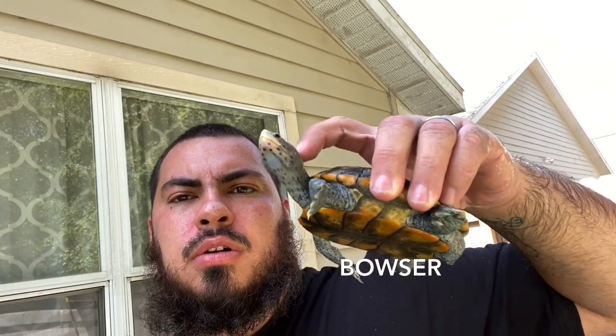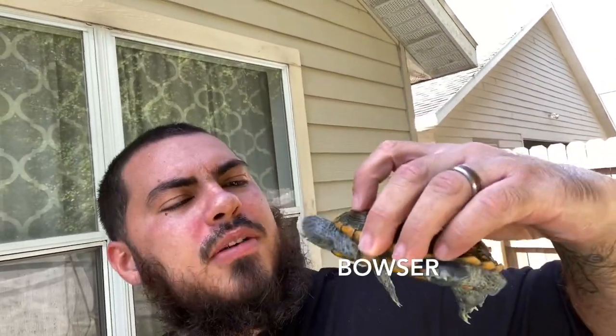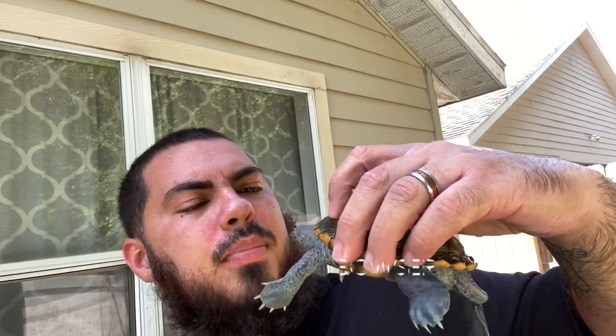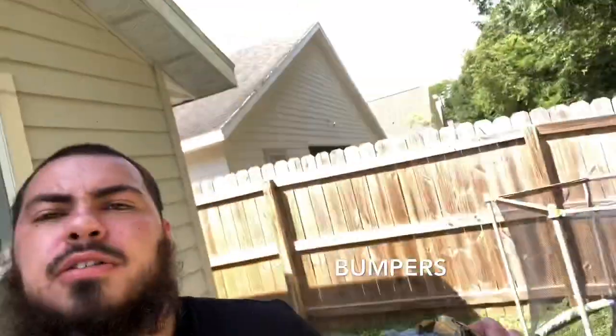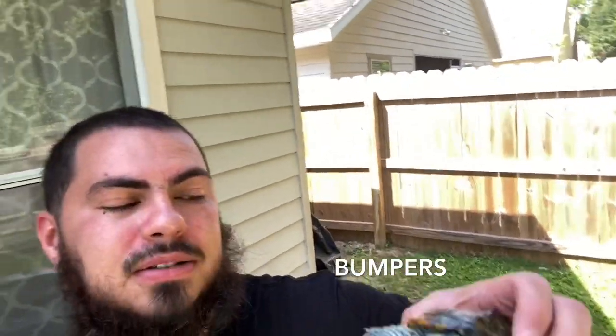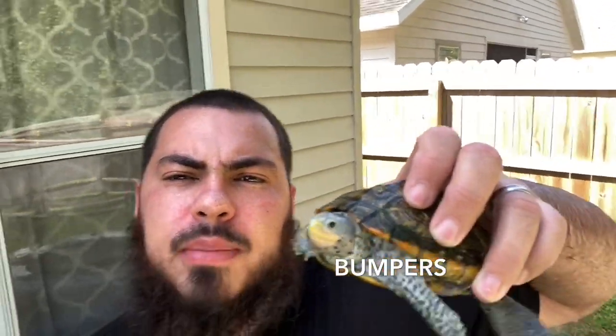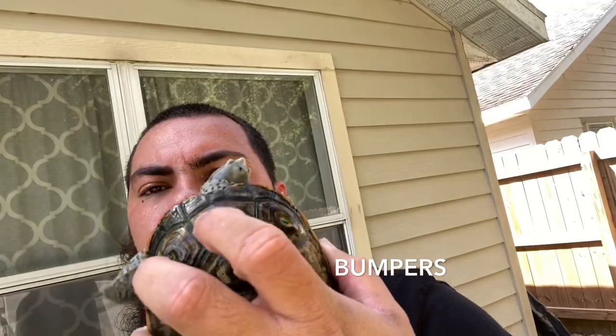He is ready to go. He's one of my more personable ornates — always out there basking, always hungry. I'm hoping he'll get the job done with my females. Bowser actually helped me find Bumpers — after about 30 to 45 seconds of swimming around, he swam right to her. He likes swimming around the females. This is Bumpers, my female ornate Diamondback Terrapin, my largest one. I call her Bumpers because she had an abscess on her head that had to be removed when she was younger, and it put a little bump on her head.